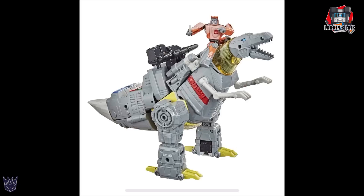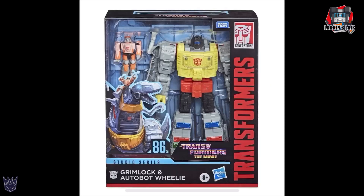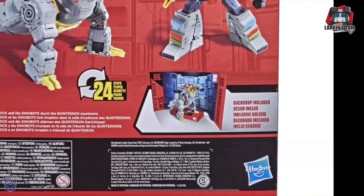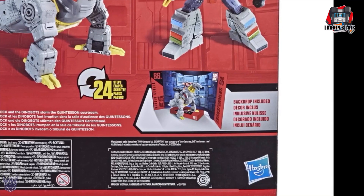Here is Grimlock in dinosaur mode — I think he looks great, can't wait for this figure to come out. And in package. I don't have a great picture of the backdrop, but it looks like it would match the Pit of Judgment backdrop.